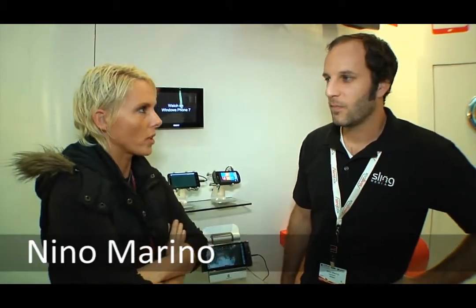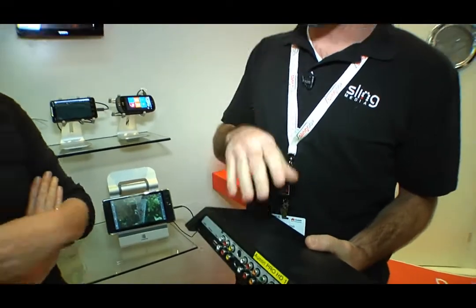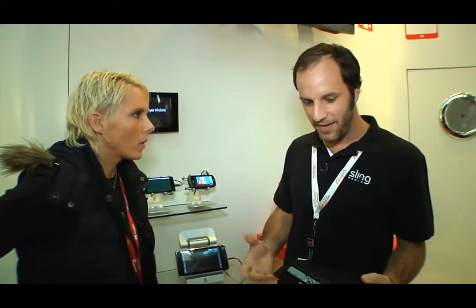I'm here with Nino Marino who's going to explain to us how Slingbox works. Slingbox is a physical box you buy in the retail store. The idea is that it lets you watch and control your home TV anywhere in the world, even with internet access.